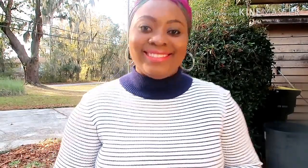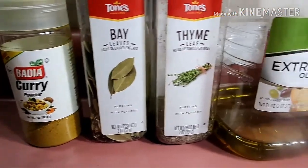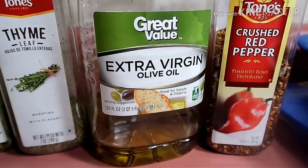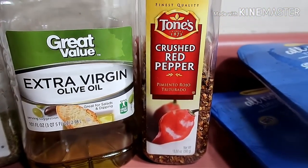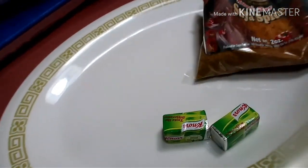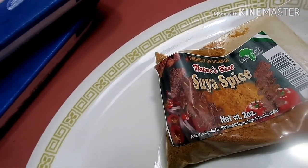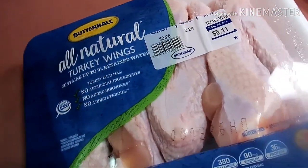Here I have my ingredients: curry leaf, bay leaf, thyme, extra virgin olive oil, crushed red pepper, and suya spice. I also have my nocube, salt, and some turkey wings. I'm going to use these two packs of turkey wings that I bought at Walmart.